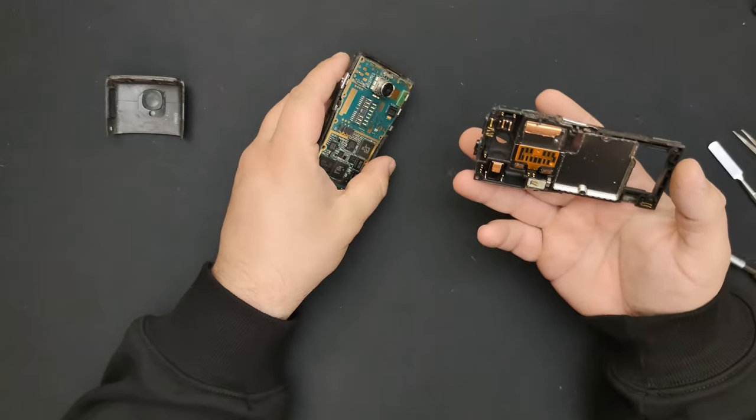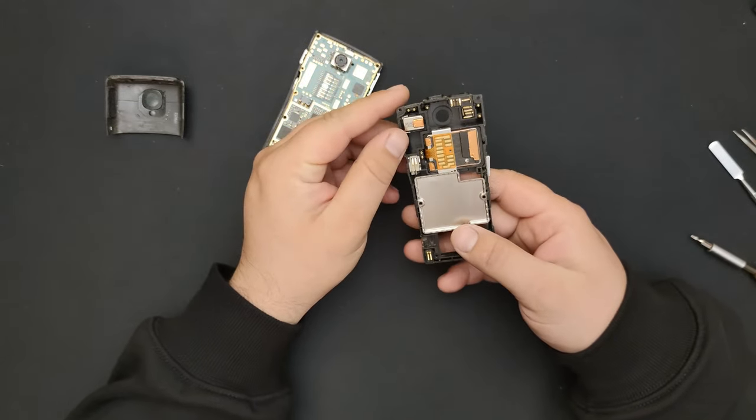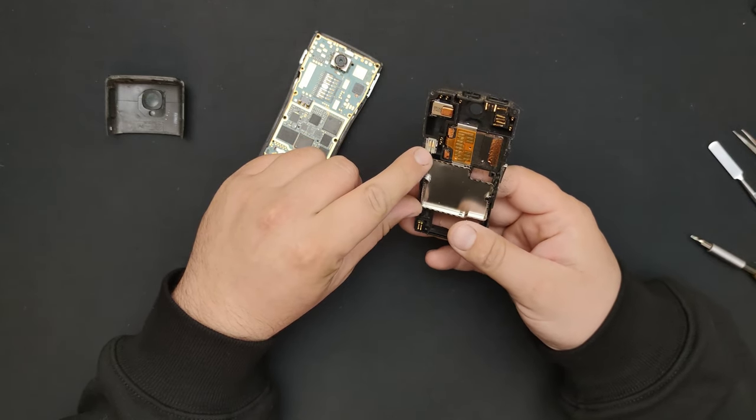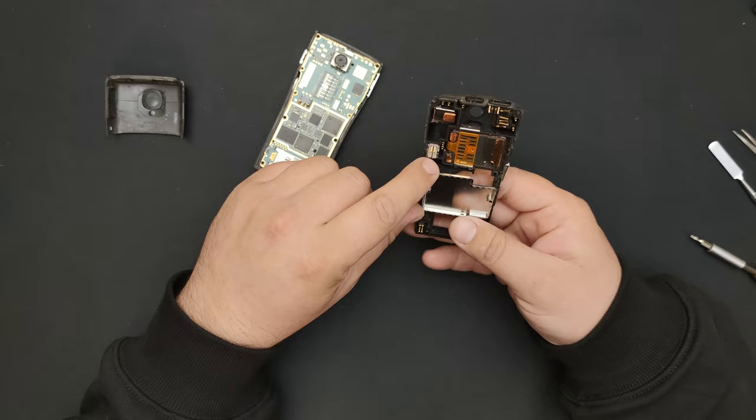Here we go. I'm guessing this is the hard drive. I said small — I was expecting it to be... smaller.